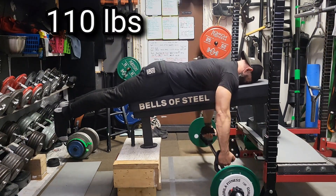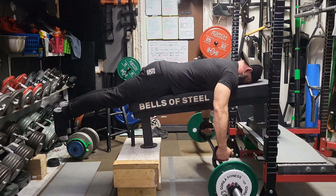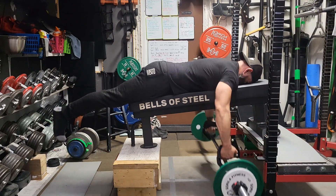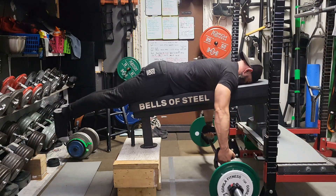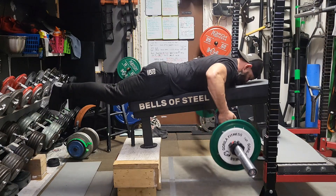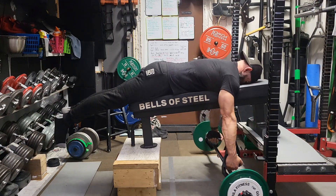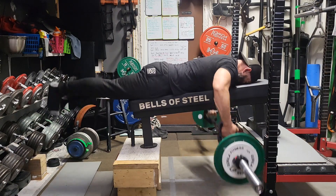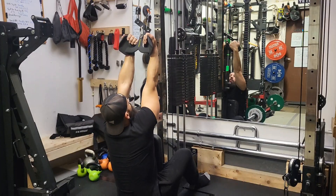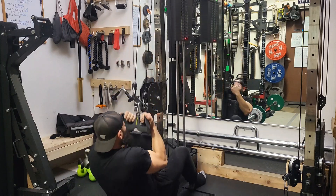Then 110 pounds for high rows. Three sets of low rows, three sets of high rows to really hit the upper back hard — hitting straight across shoulder to shoulder and everything in between. I like to always incorporate some form of a low row and a high row on back day. If you're not doing high rows, you're really missing out. That's what you really need for bench press — to lock in and stay stable.